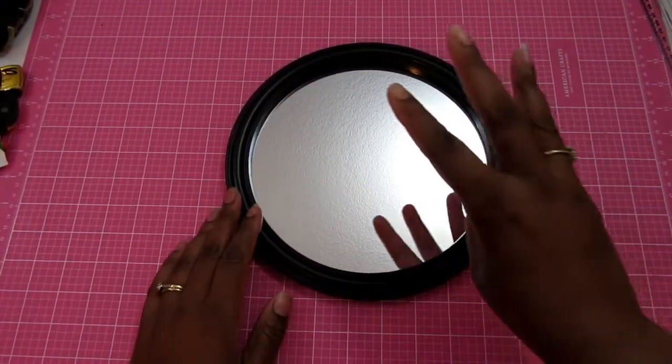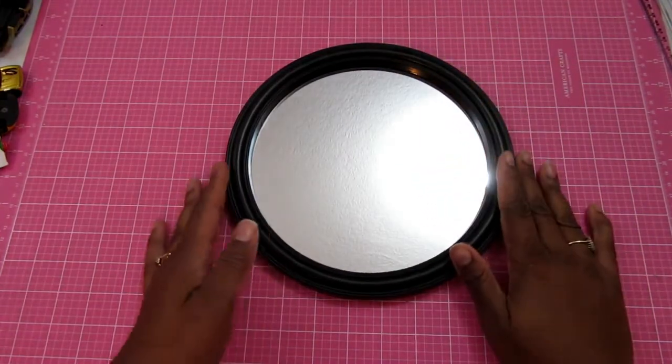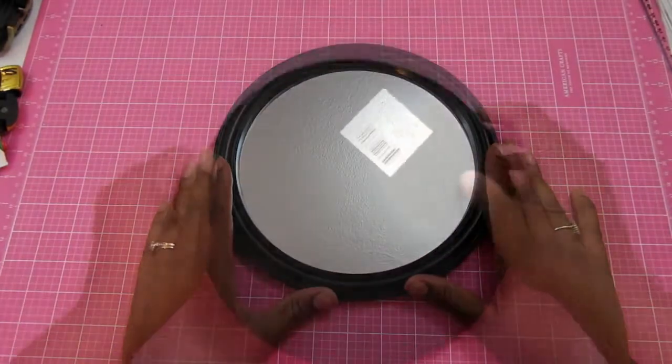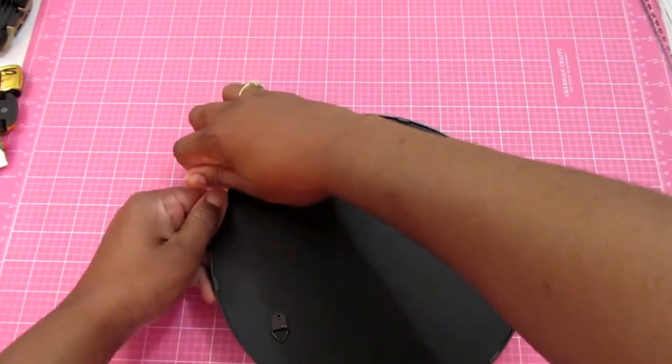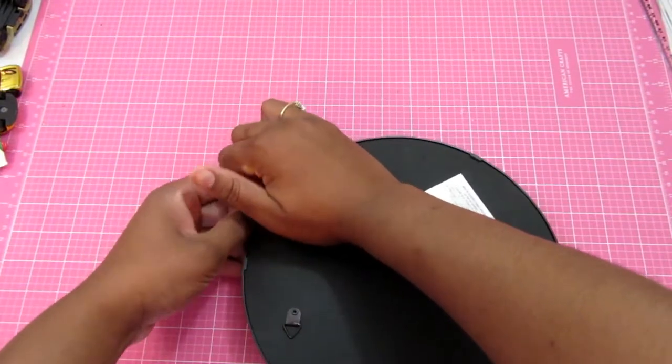Well hello craftinistas, we're back with the third installment of the Dollar Tree mirror challenge. This one I may have thrown some people for a loop — I've gone out of the box here and created something for the kids.